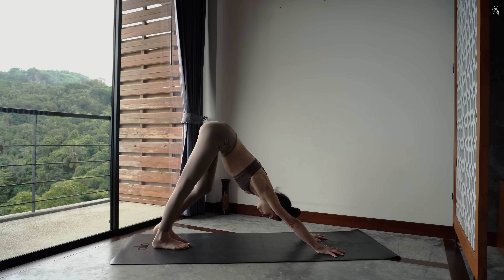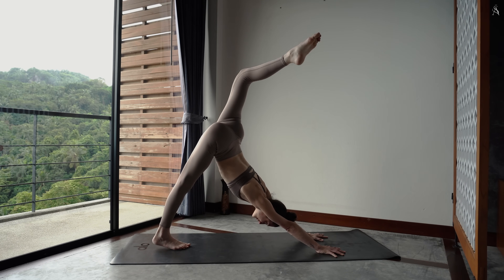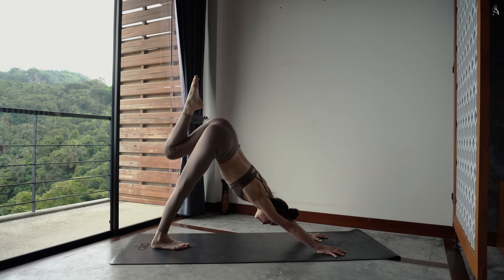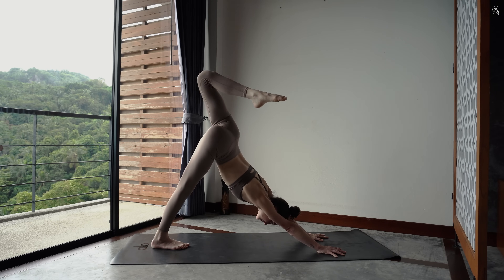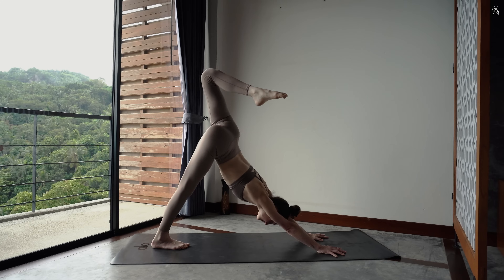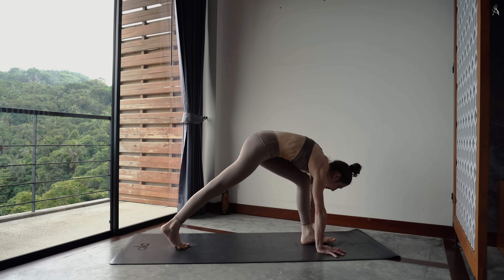Envoie ta jambe gauche vers le ciel. Et en pliant dans ton genou, dessine de grands cercles par l'intérieur. Tourne dans l'autre sens. Et viens enfin déposer ton pied entre tes deux mains pour relâcher ton genou arrière dans ton tapis pied pointé.